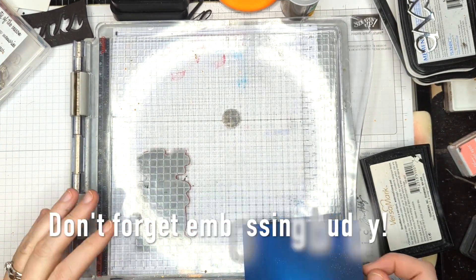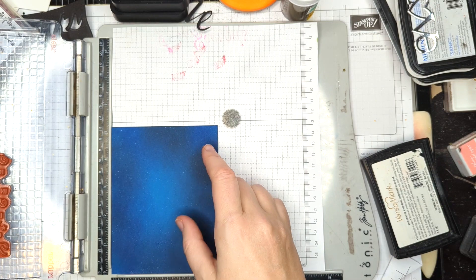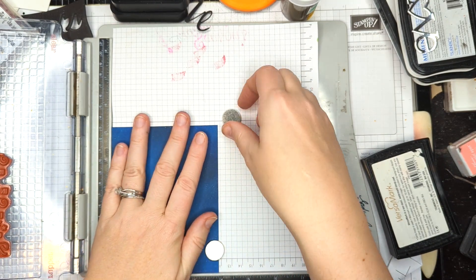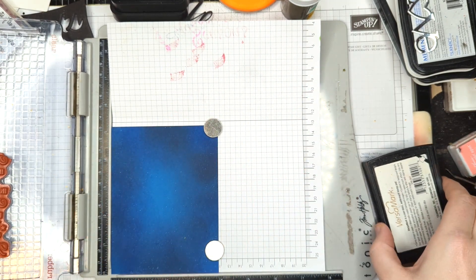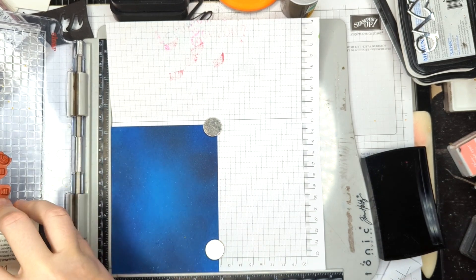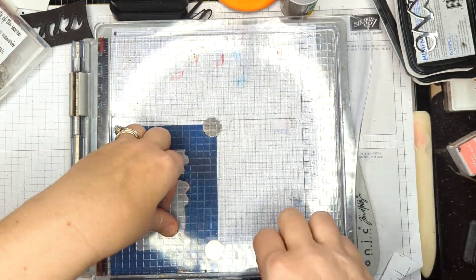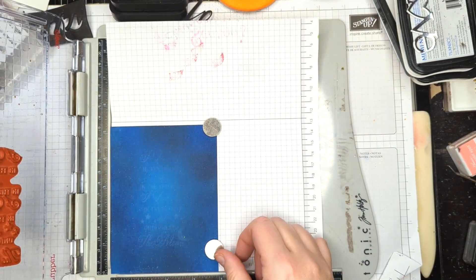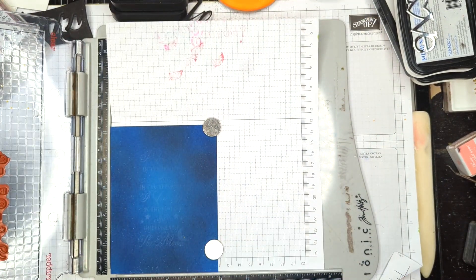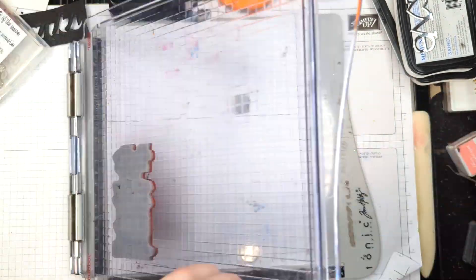I let my panel dry just a little bit because Distress Ink is also used for embossing, and so it will grab the powder the same way that Versamark will. I didn't want the whole panel embossed, just this sentiment. So I waited for my panel to dry a little bit. Now I'm inking up my sentiment from Technique Junkies and I'm going to stamp that into the center of this panel. I might stamp it twice — it's always a good idea with a Misti. Awesome, and now we're done with this.